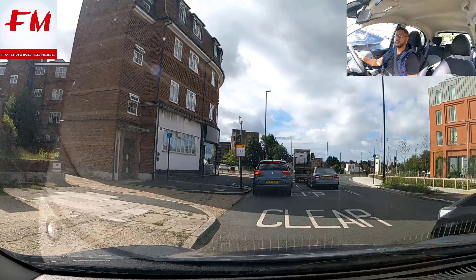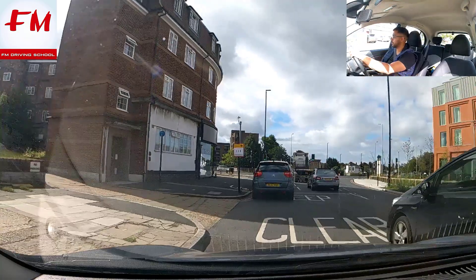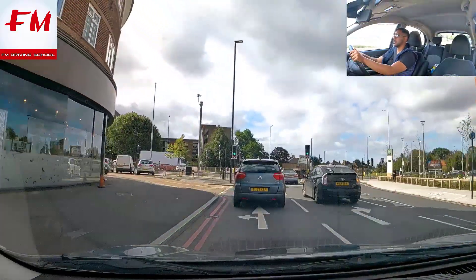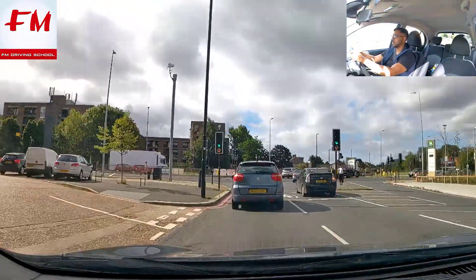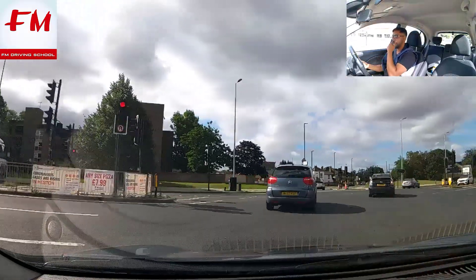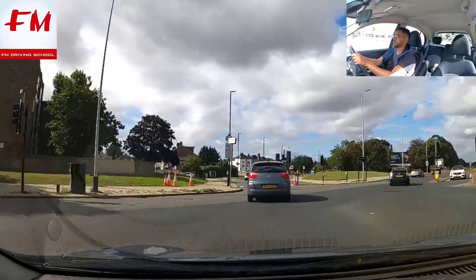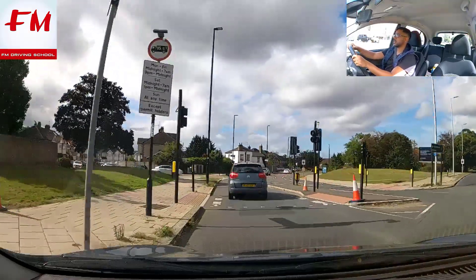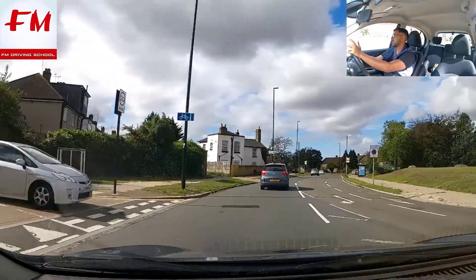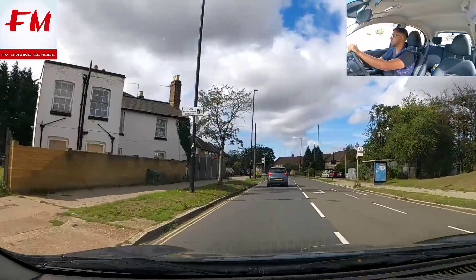Gear one, biting point — check mirrors in case anyone comes through. There we go, up to gear two, to gear three. The lights were changing as I was driving — it's fine, I was going at a fair speed so it was fine.